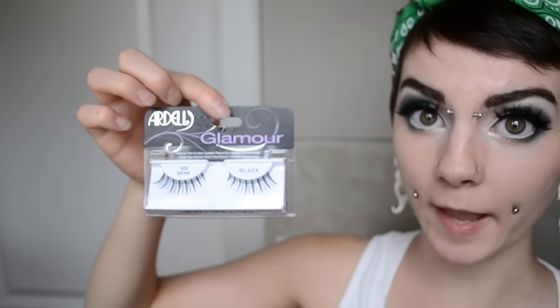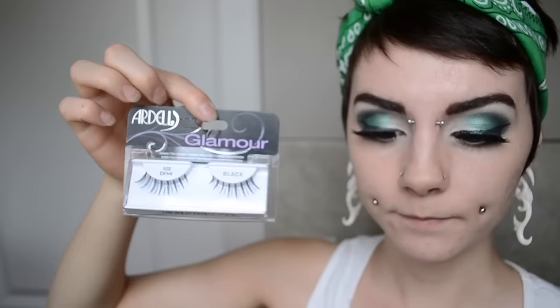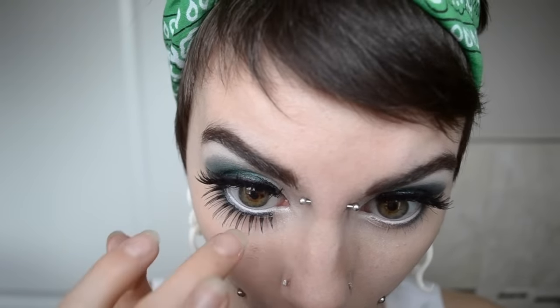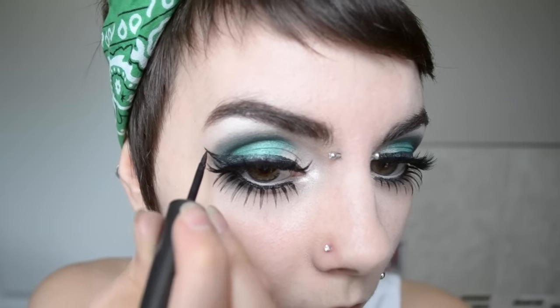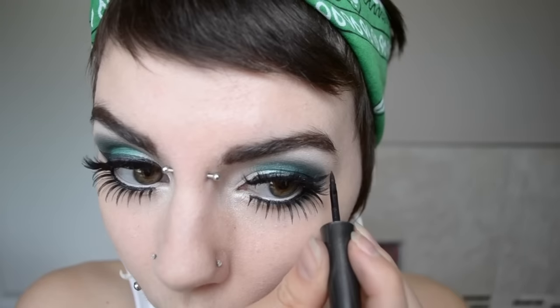So now I'm going to be using Ardell's Glamour False Eyelashes and I'm going to be using them on the bottom of my eyelashes.